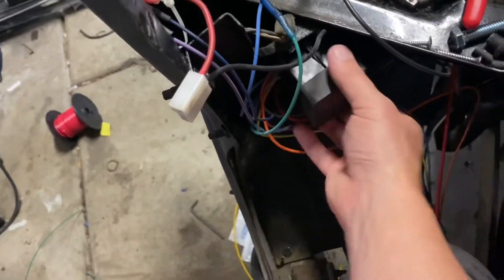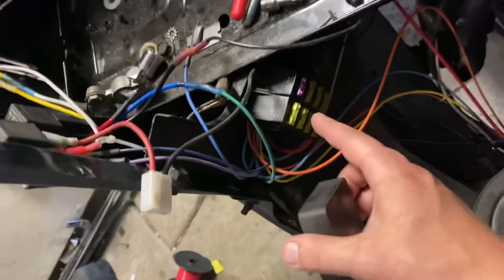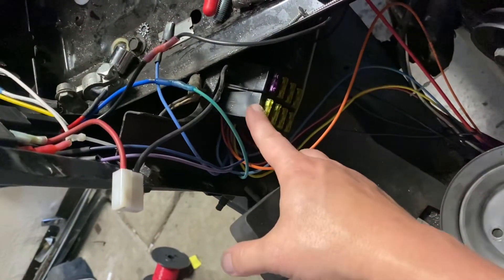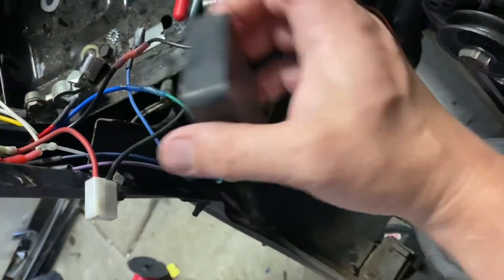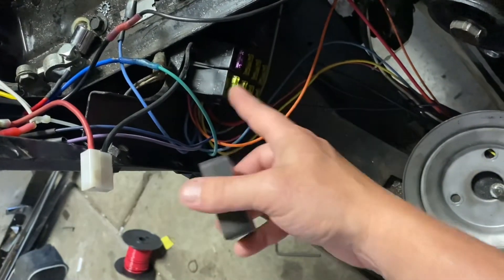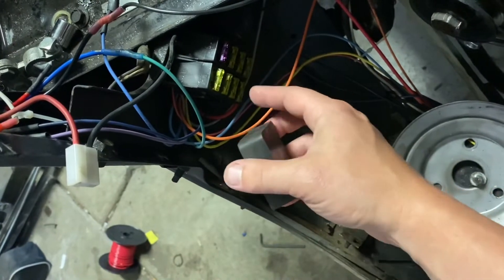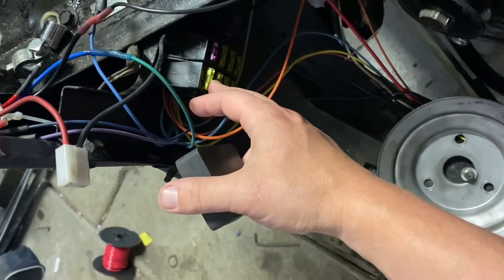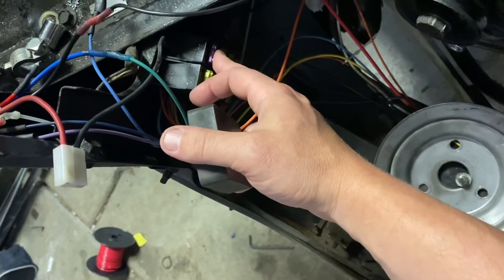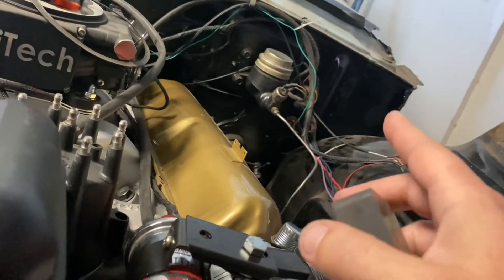The other wire coming down goes to my auxiliary fuse box. This is a Painless fuse box. The nice thing here is you bring in the main power wire, which is coming straight from the battery from the fuse side, and now you have all these fuses to run all the new components — it really has its own new harness for all the new stuff. One side is constant power and one side is switched power. I've gone back to the ignition switch.